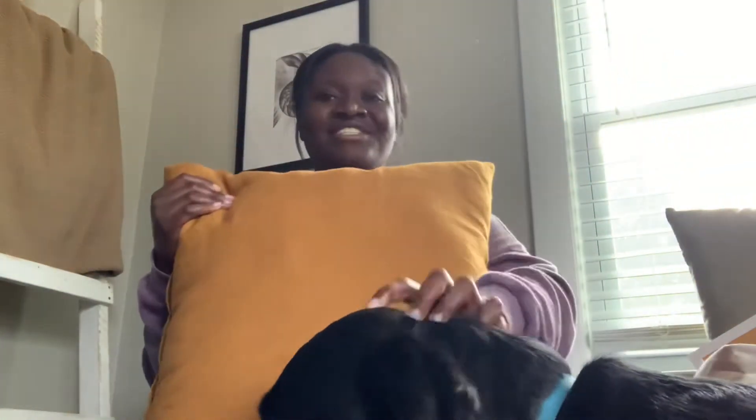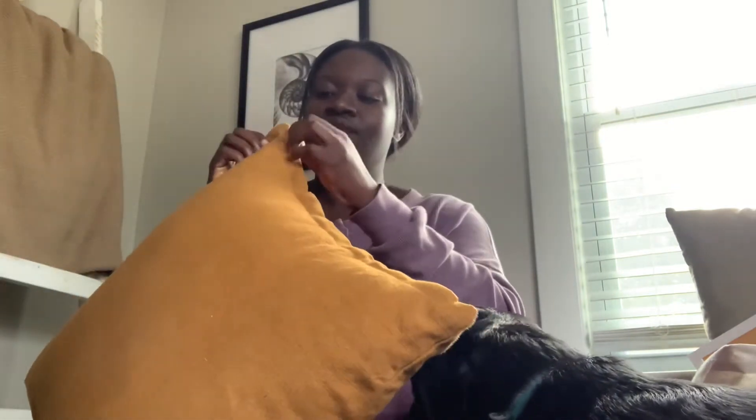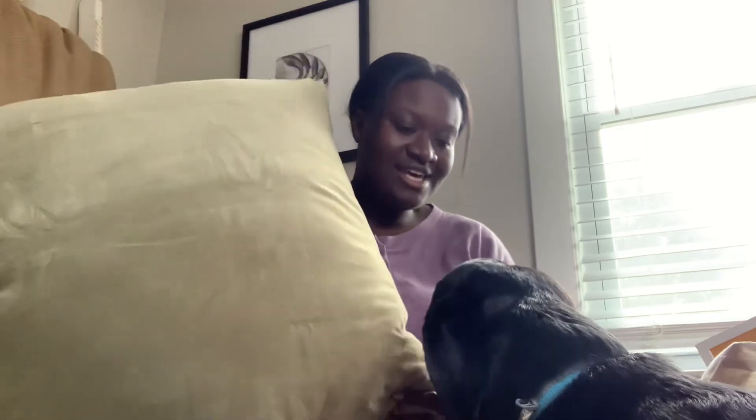I got the actual pillow insert from TJ Maxx — I had it over the summer, it was black and white — and then I got these pillow covers from IKEA. I got a set of two from IKEA, and then I got a green one that will also bring me into the Christmas season. The insert is from TJ Maxx and the cover from IKEA. I also got this big green one, which is 26 by 26, also from IKEA.